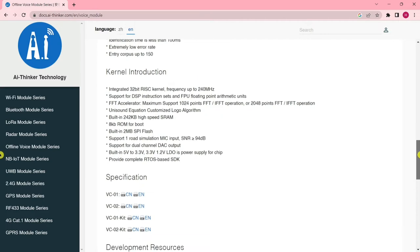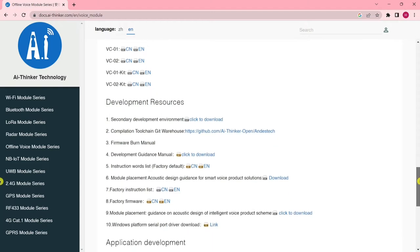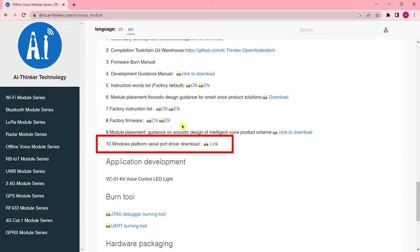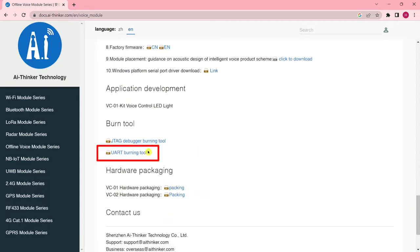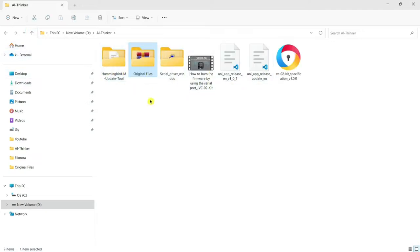Before using this device, you have to install firmware into the module. Follow this step-by-step process: first, download the factory firmware file; then download the Windows platform serial port driver; and finally download the UART burning tool. All the downloaded files are ZIP files — you have to unzip them into a folder.